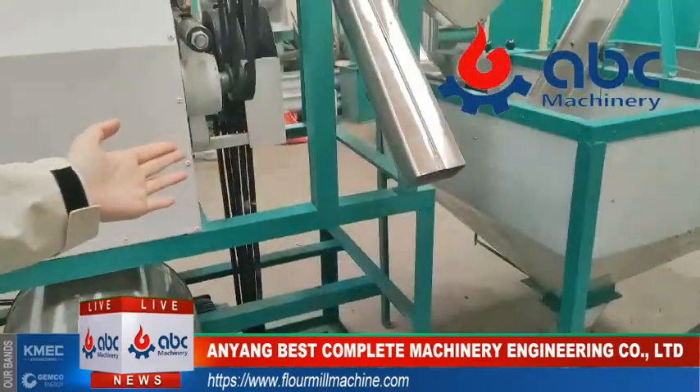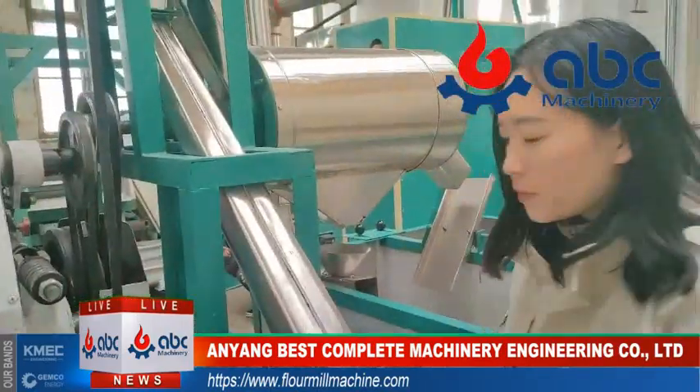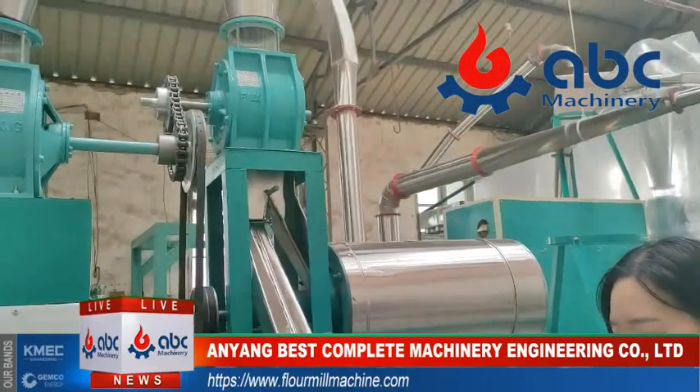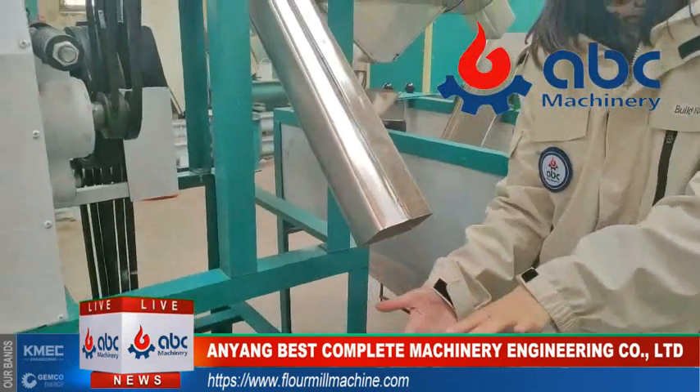For this part, I need to introduce you — this is the bran output. This outlet is for the bran.